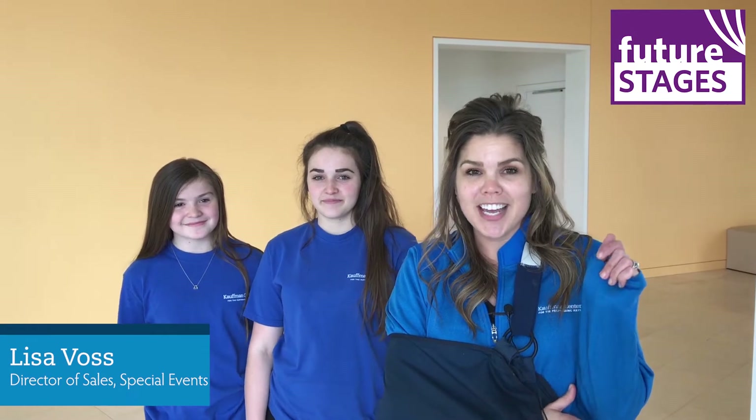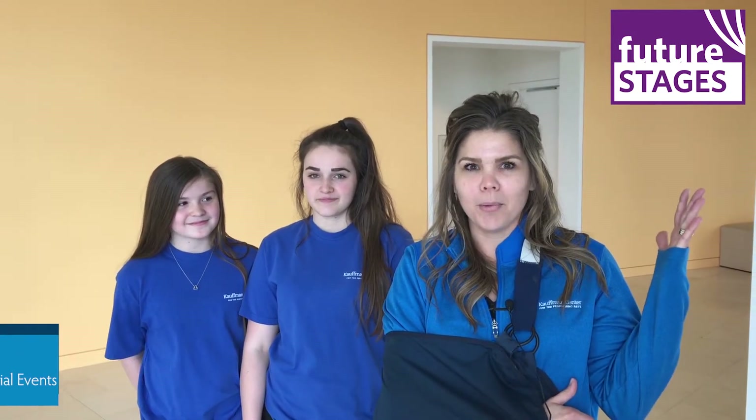Today I have two assistants with me helping: Kaylee Voss, who is a junior at St. Pius High School, and Alyssa Voss, who is a sixth grader at St. James School. We are looking forward today to making ginormous bubbles with you.